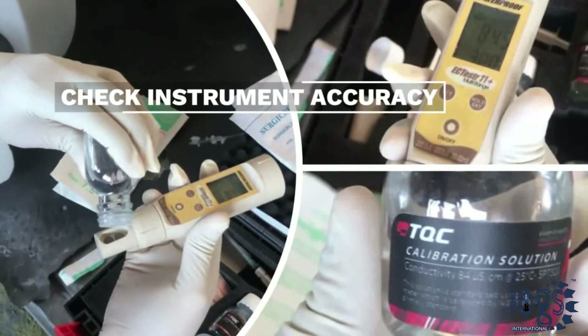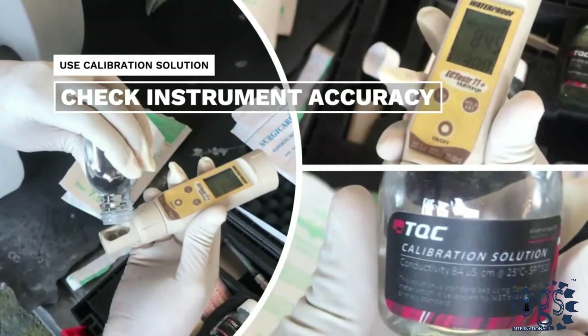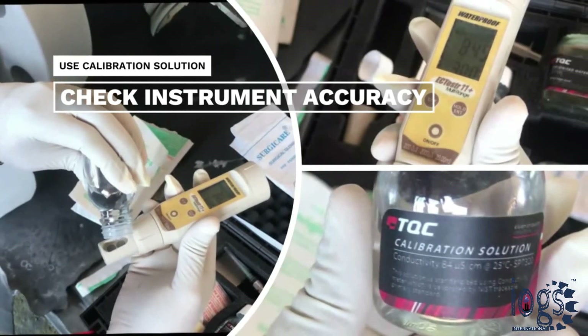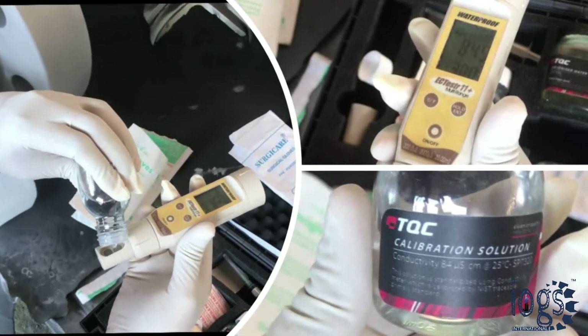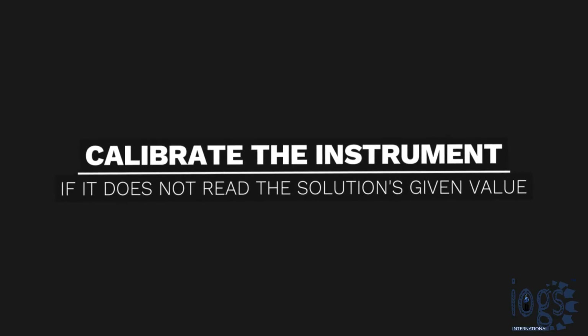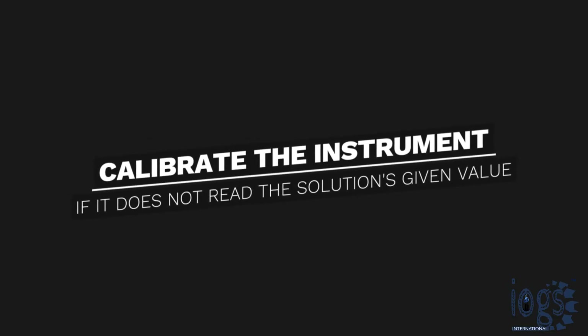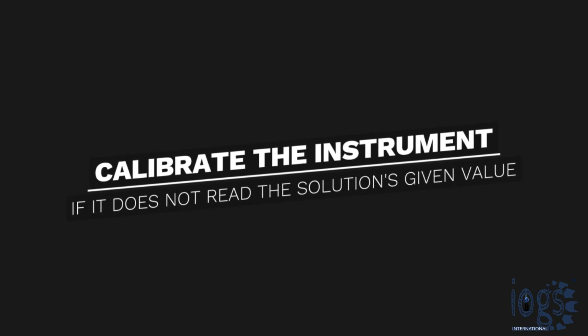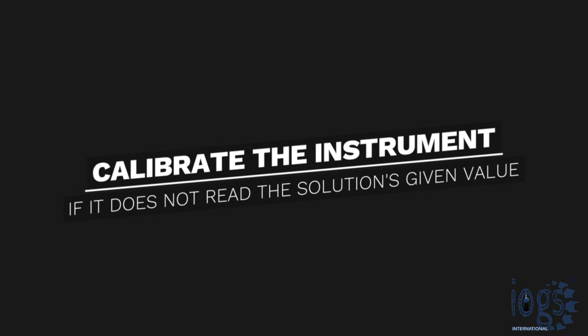After that, check the instrument accuracy by putting the calibration solution on the electrode and make sure the value on the instrument screen corresponds with the given value of the solution. You will need to calibrate the conductivity meter according to the manufacturer's instructions in case it doesn't read the given value of the calibration solution.